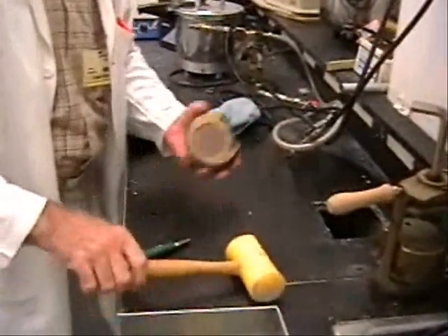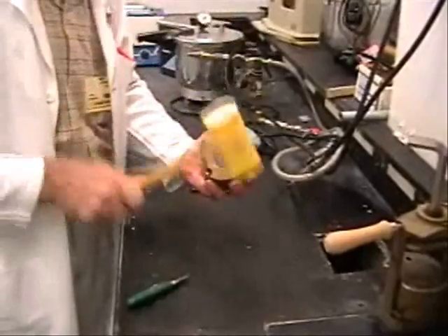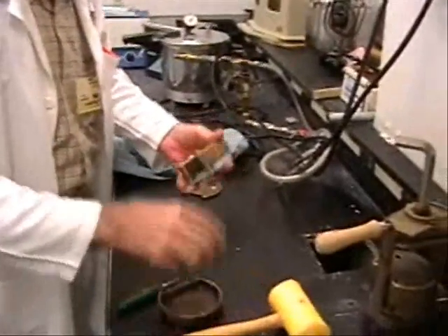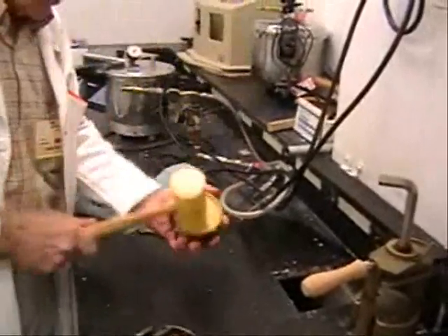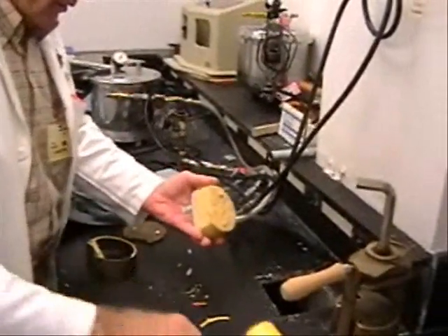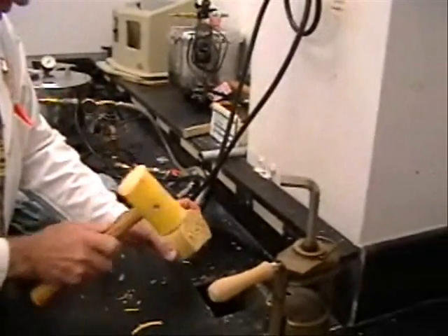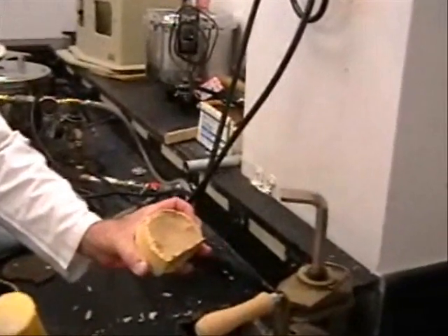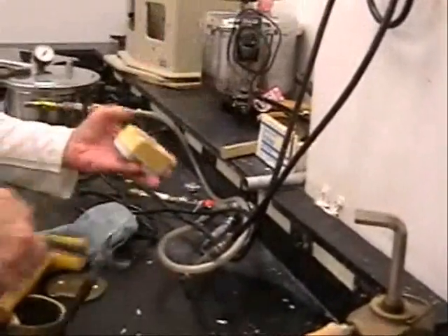The stone mold is removed from the flask. The processed denture is recovered from the mold with MasterCast still intact.